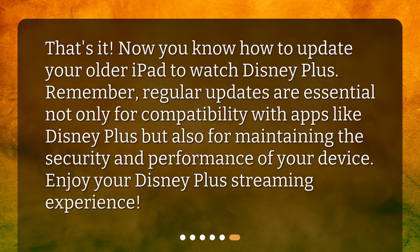That's it. Now you know how to update your older iPad to watch Disney Plus. Remember, regular updates are essential not only for compatibility with apps like Disney Plus but also for maintaining the security and performance of your device. Enjoy your Disney Plus streaming experience.